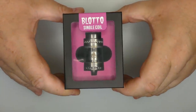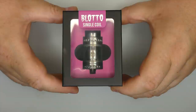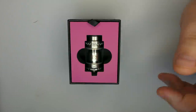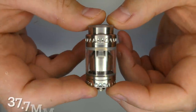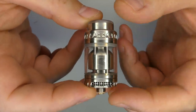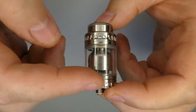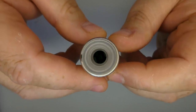For those of you that remember, we had the original blotto, then we had the blotto mini which was basically a smaller version but it still retained that dual coil deck that the original had. Well this one has a single coil deck. So inside the box you're going to get the blotto — it's just called the blotto single coil. We've got the usual bogan logo and the bottle cap design that we're used to seeing.